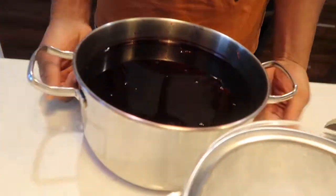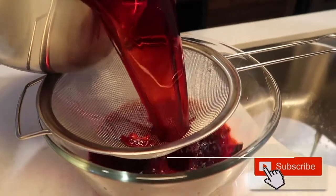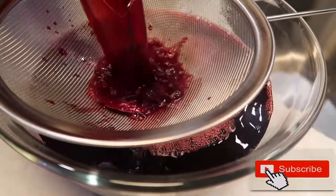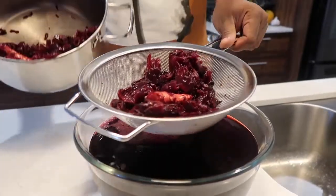So it's the next day and your sorrel is cool, ready for sweetening. I'm gonna strain it — it's gonna be a little bit.